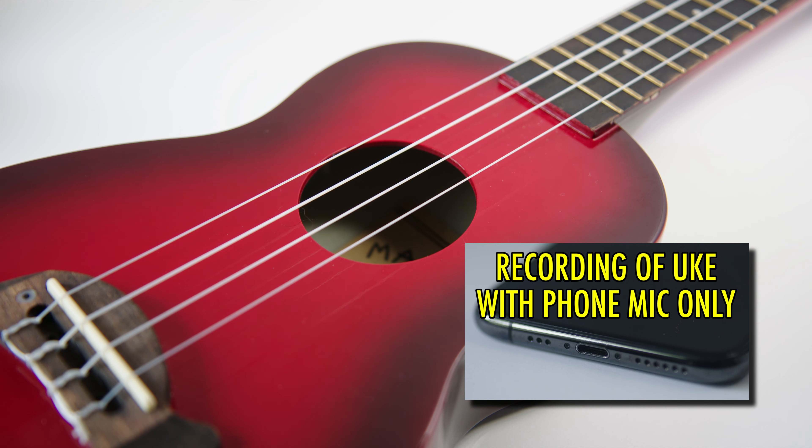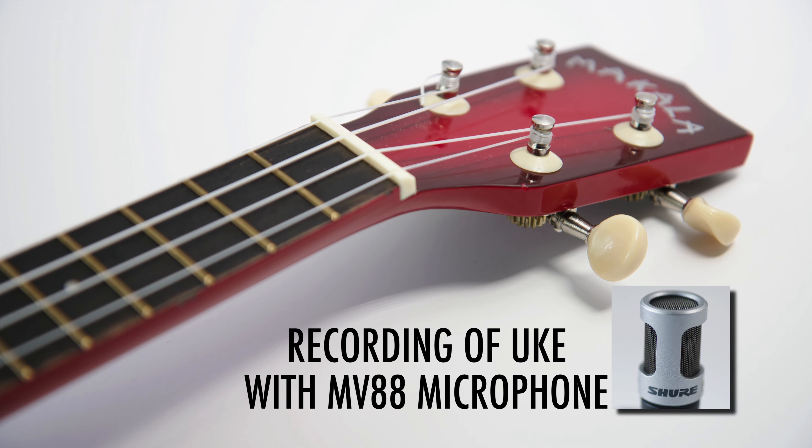First, here's the sound of an acoustic instrument recording. Sound test of the Shure MV88.